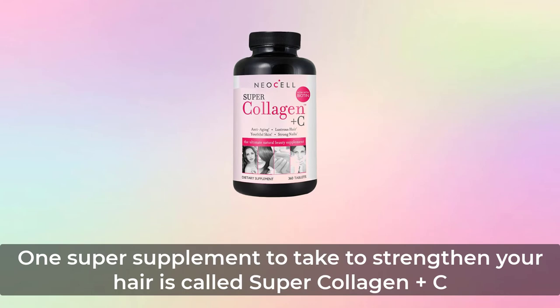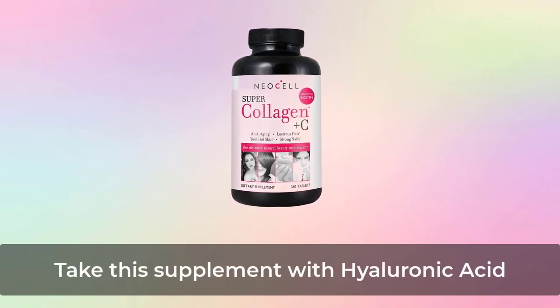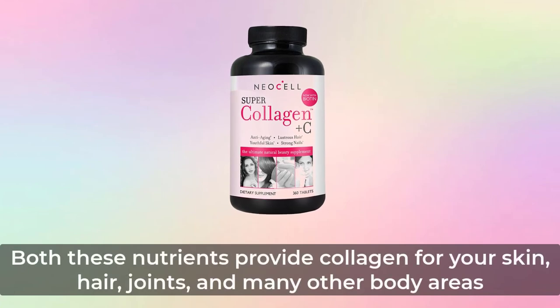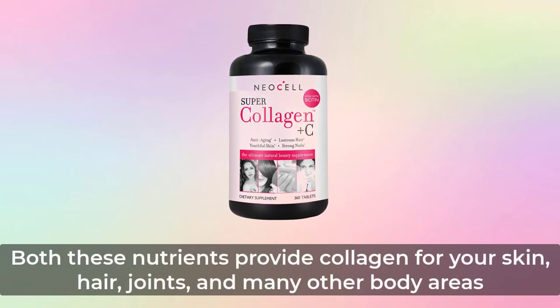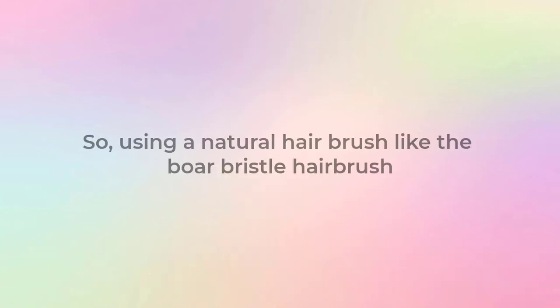One super supplement to take to strengthen your hair is called Super Collagen Plus C. Take this supplement with hyaluronic acid. Both of these nutrients provide collagen for your skin, hair, joints, and many other body areas.